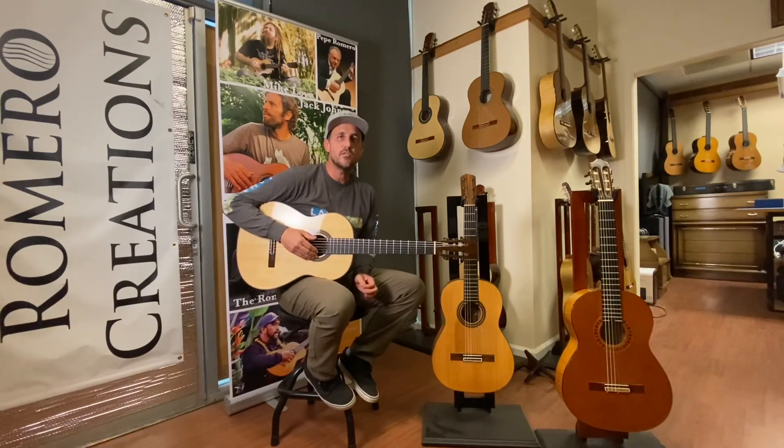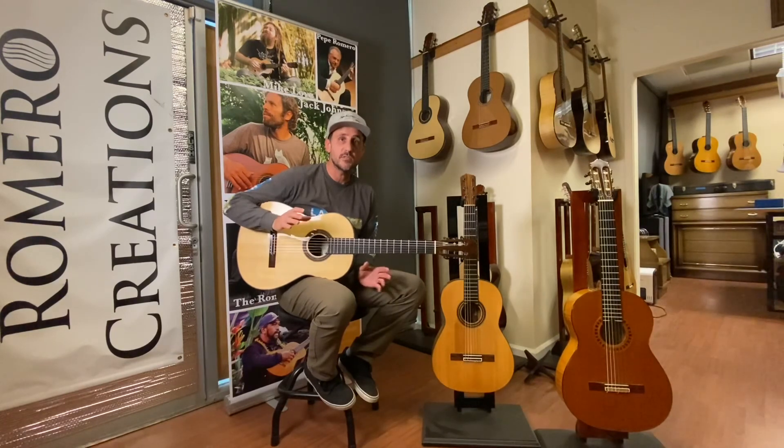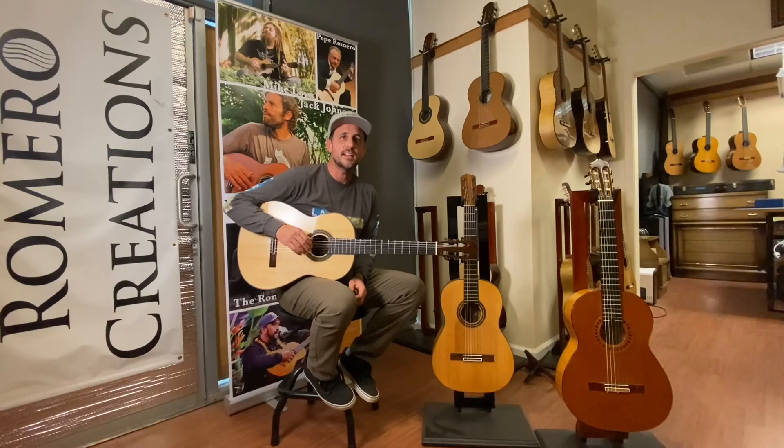You can find us at luthier.peperomero.com on the Guitars Romero page and also at LA Classical Guitar.